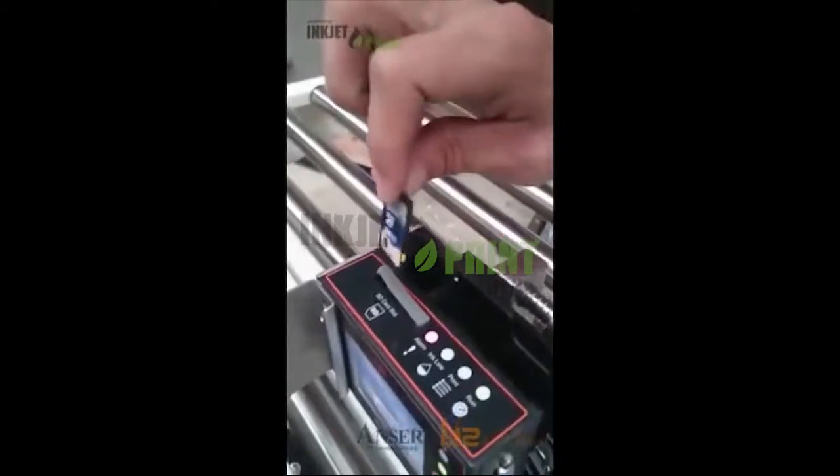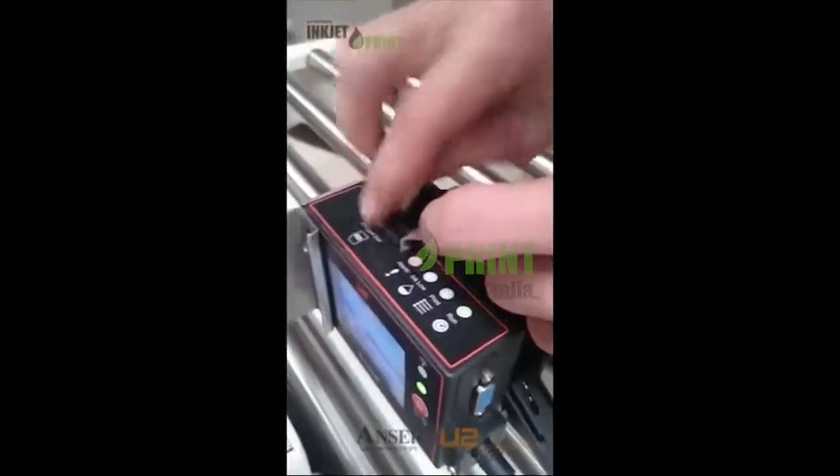You can see our SD card. We plug it into the computer and save all our messages, then plug it back into the printer.